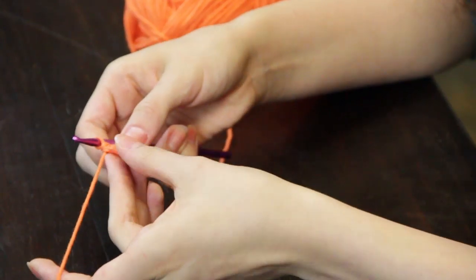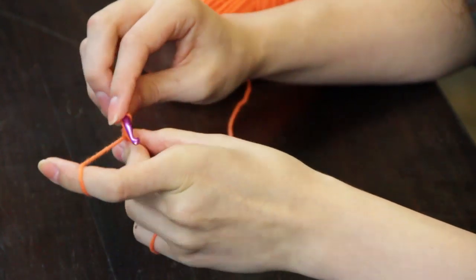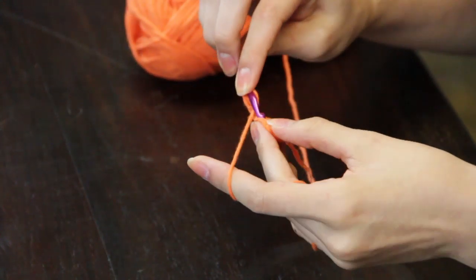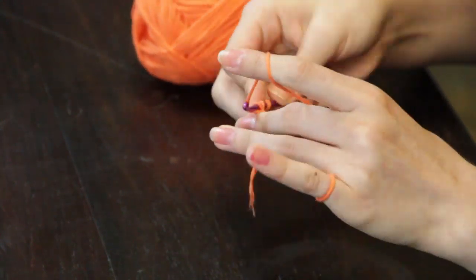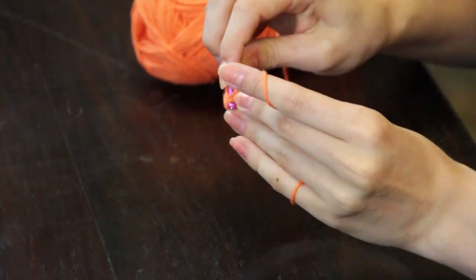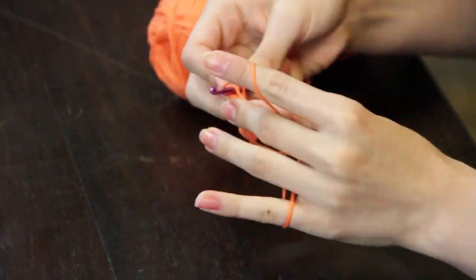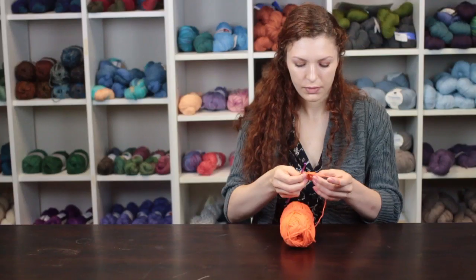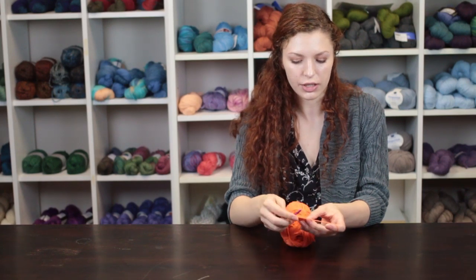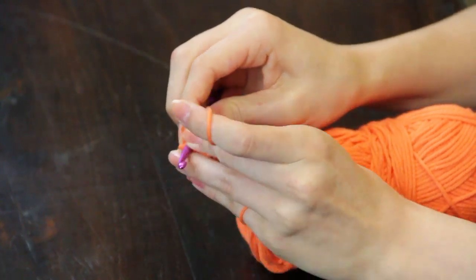Now we are going to begin making a circle of double crochet. We are going to chain three and go into the next stitch with a double crochet. Repeat the double crochet stitch around the entire circle, then join the last stitch to the first stitch with a slip stitch into the third chain of your turning chain.